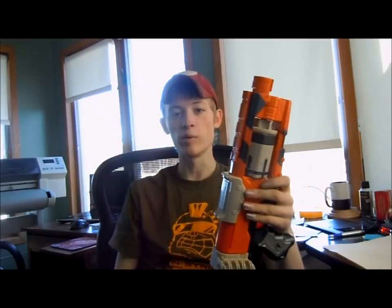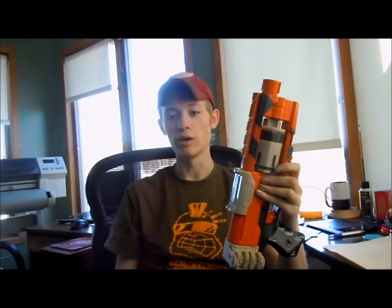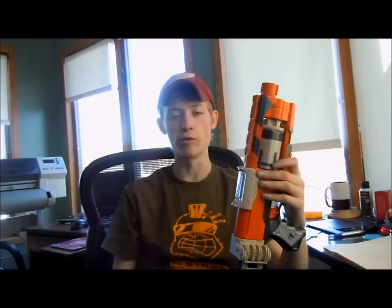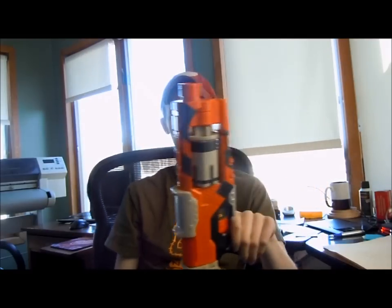And to the respective buyer, thank you very much. And to you guys, thanks for watching. I've got a whole bunch of videos coming up — all the guns that I did over Christmas break. Going back to school in six days here, so I've got six days to finish everything up. Thanks for watching, bye-bye.